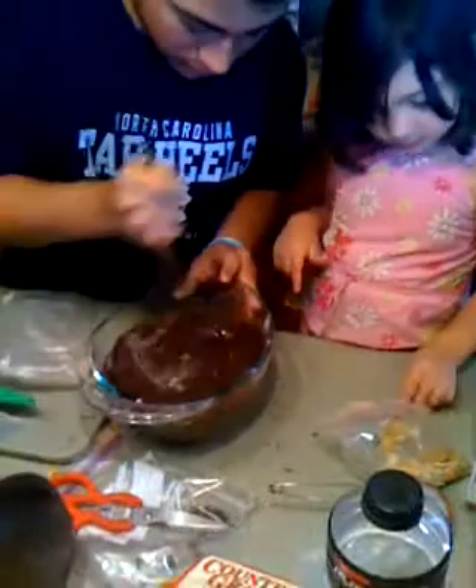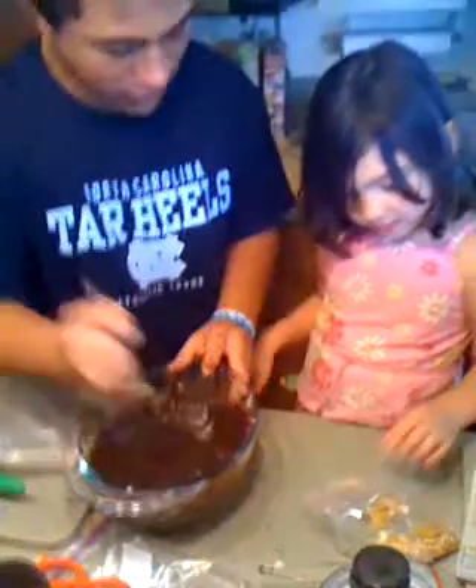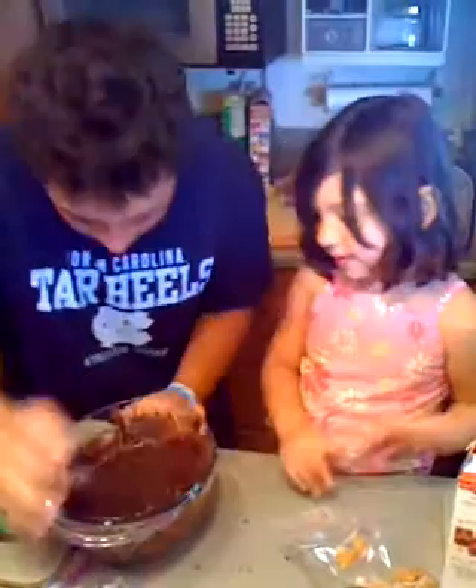I'm trying to get the dry ingredients all mixed up. Then I'll need you, my special helper, to mix it up. They're making brownies. Don't put any more in there. Now let me see... don't put crackers. I'll put the crackers away. Okay, cut this out.